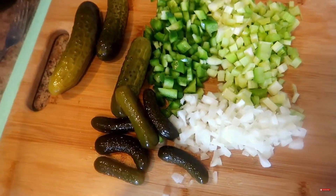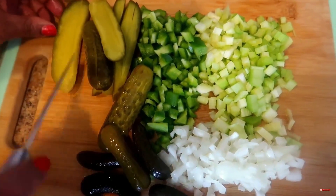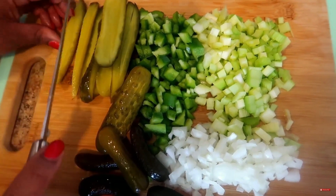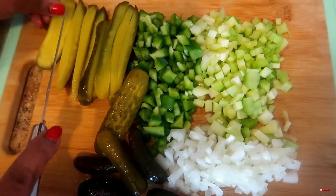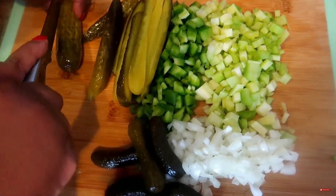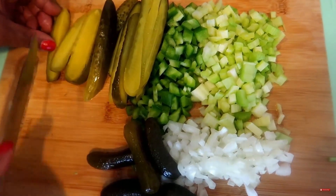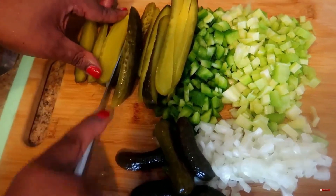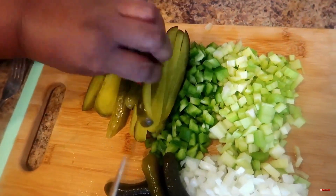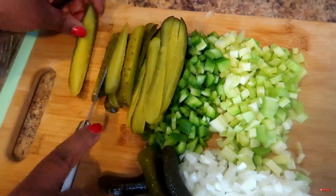With these pickle recipes, we're going to be making some Kool-Aid pickles too. Every time I cut, I'm pushing the other vegetables out of the way. When you slice it like this it makes it so much quicker and easier to cut up — that's what I do when I make potato salad.